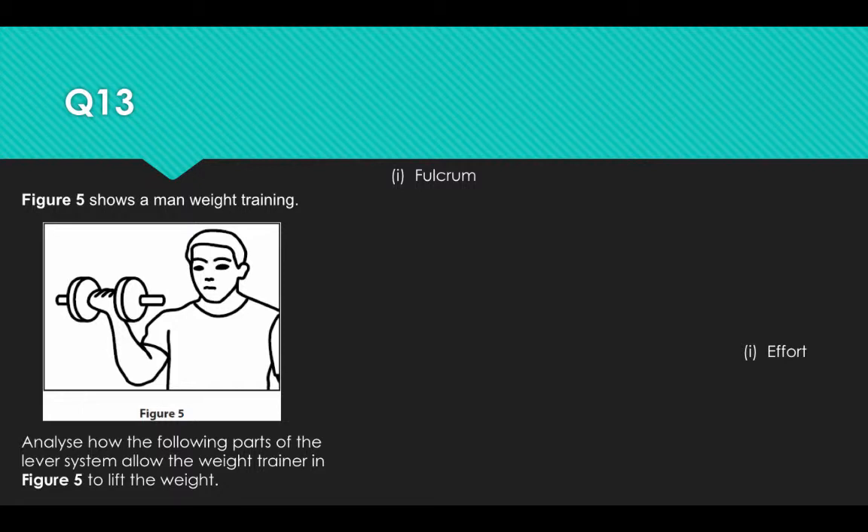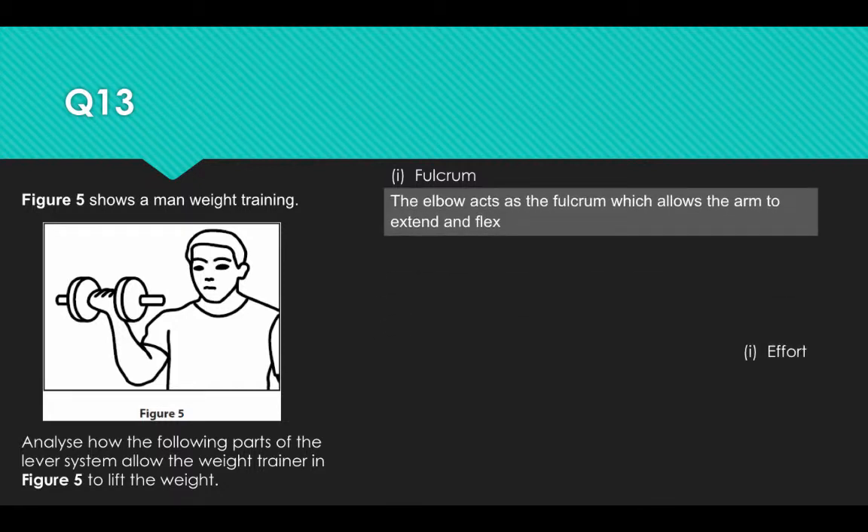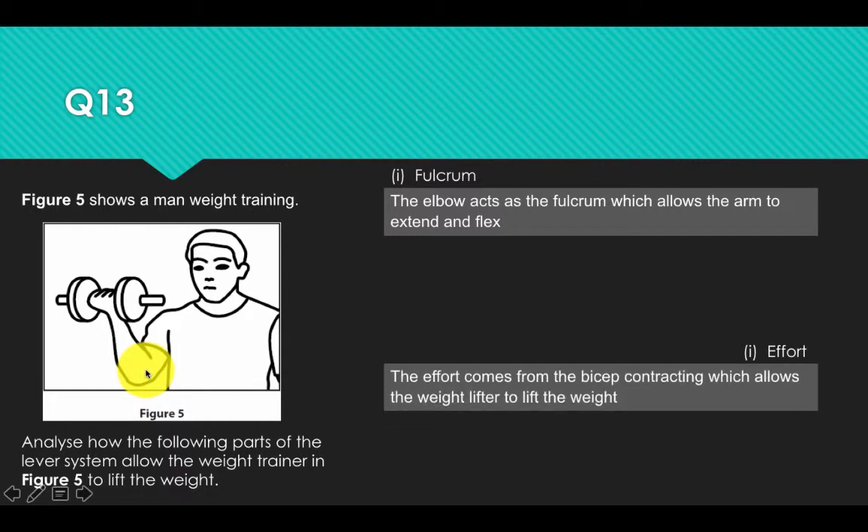The fulcrum in figure 5 is the elbow, as it acts as the fulcrum which allows the arm to extend and flex. The effort comes from the bicep contracting, which allows the weightlifter to lift the weight towards them.